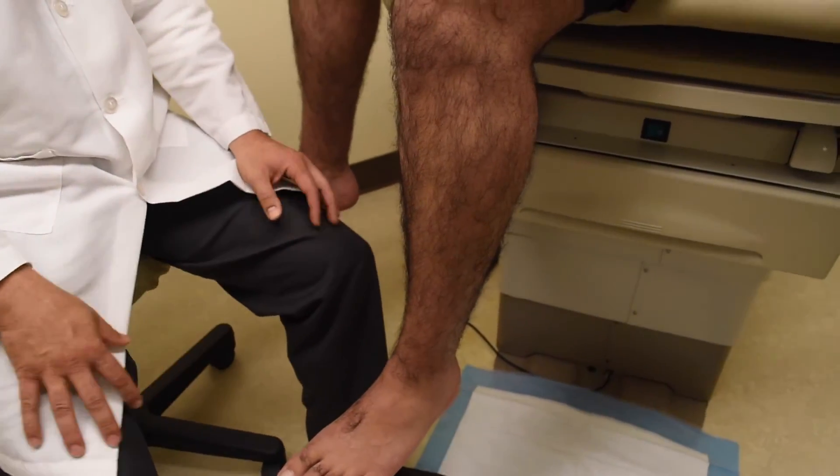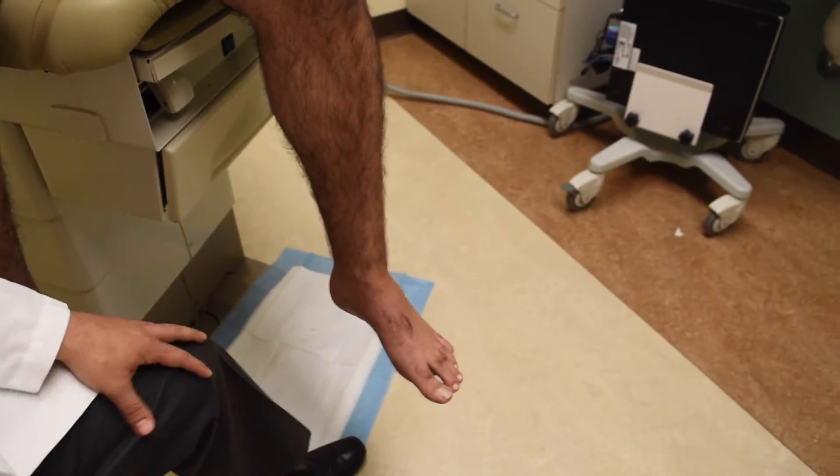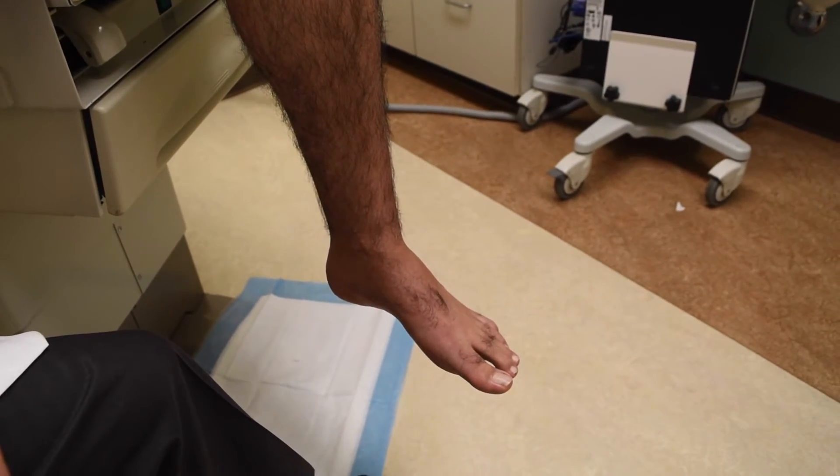Coming around to the medial side of the ankle, we have the deltoid ligament. There is no specific test to test for the deltoid ligament, but the inversion test and the side-to-side test help us evaluate it.